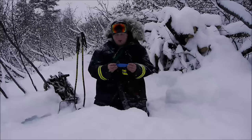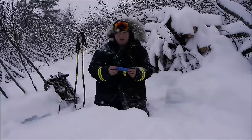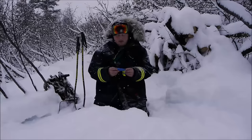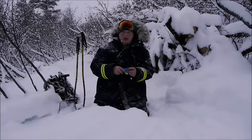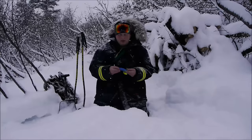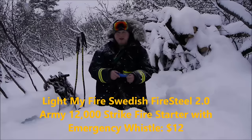Basically this is Mora's way to really compete head to head with something like the collaboration between Light My Fire and Mora. I think this Eldris, with a nice fire kit and without having to stick something in the handle, having the ability to use different fire steels, is in direct head-to-head competition in the outdoor segment of knives with the Light My Fire collaboration.